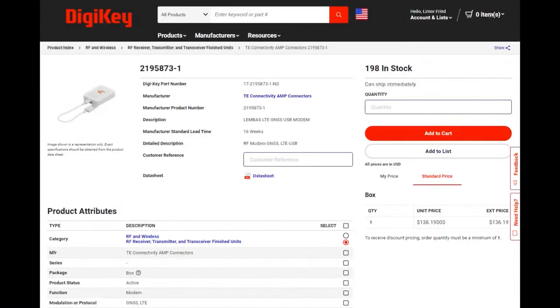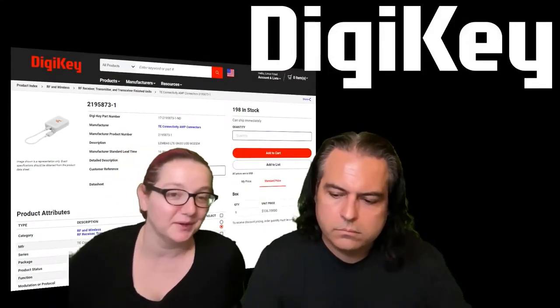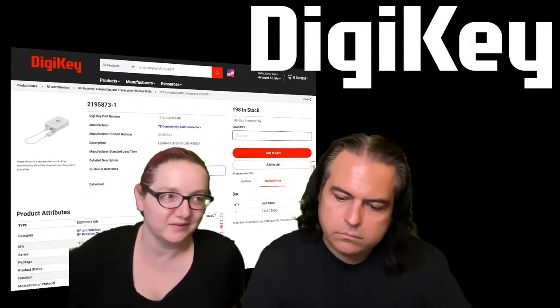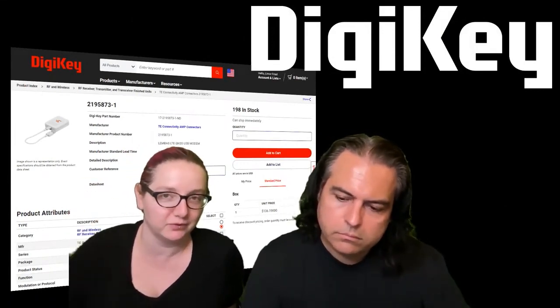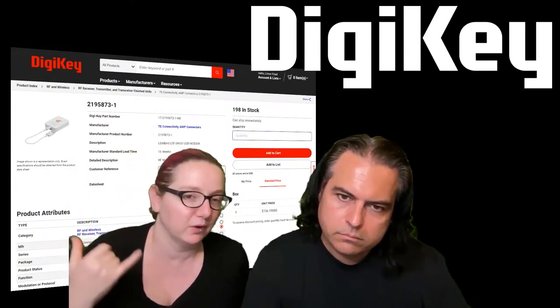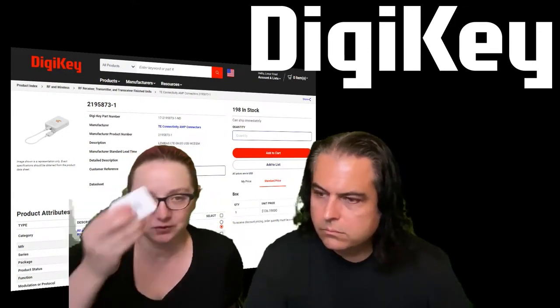It is in stock at DigiKey, which is pretty sweet. The price is less expensive than if you try to roll your own using just the module. You get the SIM, the casing, the USB key storage, USB hub, power supply - everything ready to go in this adorable little case.